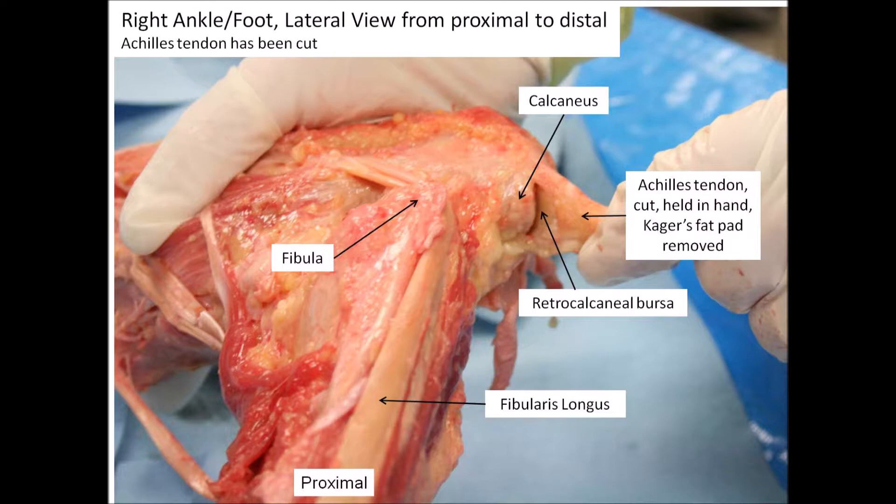This photograph is a dissection, and in this photo I wanted to point out the space where the retrocalcaneal bursa would be located. I'm holding the Achilles tendon in my right hand, and Kager's fat pad has been removed. You might be able to see a little bit of fat remaining, but notice that the Achilles tendon isn't attached to the most superior part of the calcaneus.